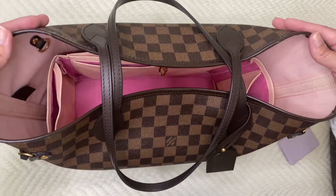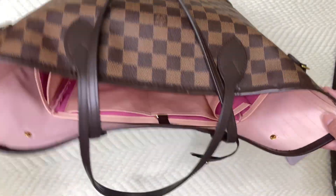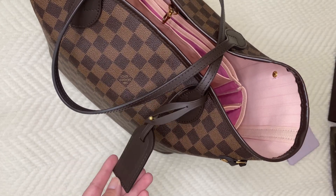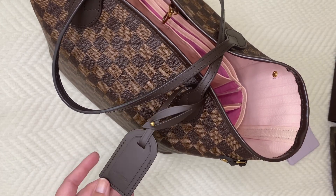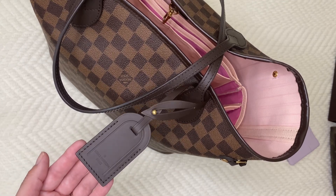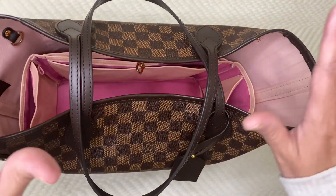I got this back in 2019, beginning of 2019. So the prices weren't as crazy as they are now, although it was still expensive. And this luggage tag — I actually purchased this separately. I got this recently from a Facebook group seller and I love it because at the store you can't really get those unless you purchase an item that comes with it.